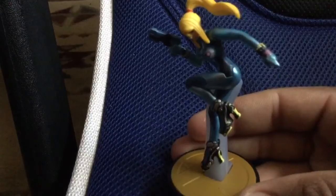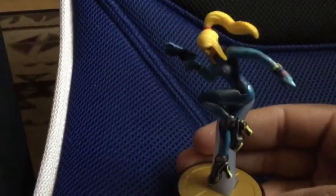Hopefully I can use this on the 3DS version of Super Smash Bros. Hopefully that'll be a possibility.